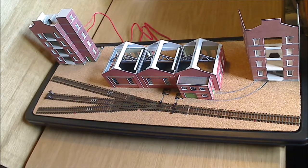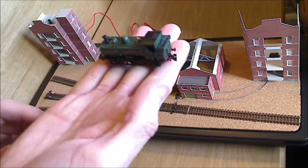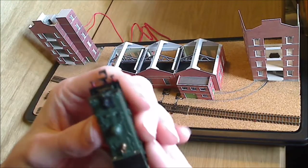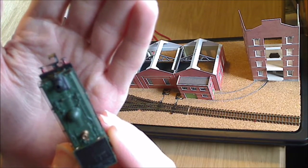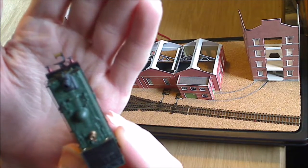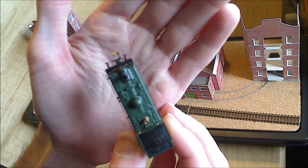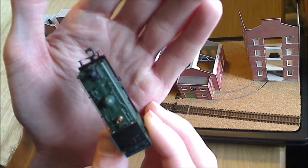Now we've done that. I did say I wanted an operating demonstration. So here we have my Dapol Pannier tank. On the front there is the standard N gauge Rapido-type coupling — not going to focus well — but you can just about make it out.